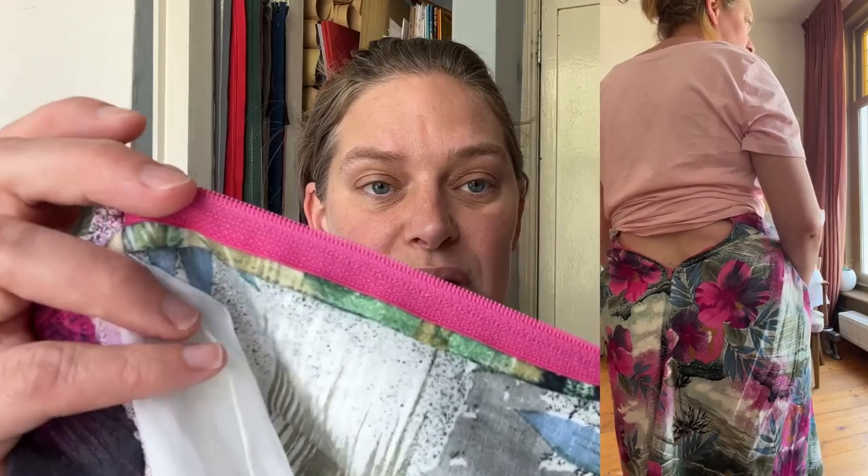Here is a video of me wearing it - it looks ghastly on me. I actually ripped the lining pulling it over my hips because I'm a lot chunkier than this skirt was intended for. It has a really nice simple matching zipper, so we'll repurpose that as well. Let's see what we can do.